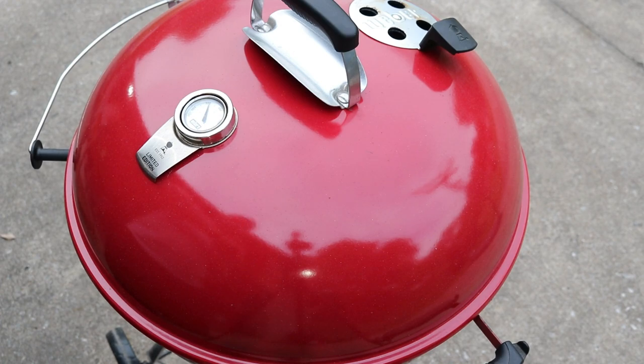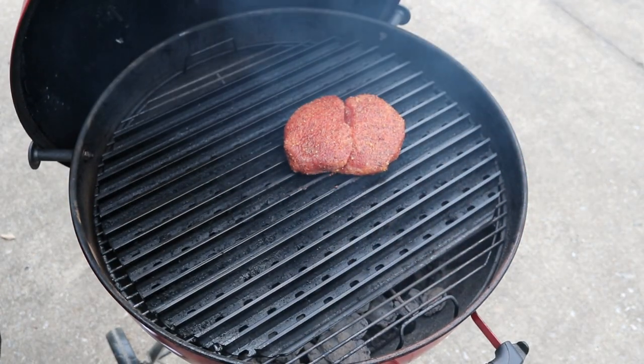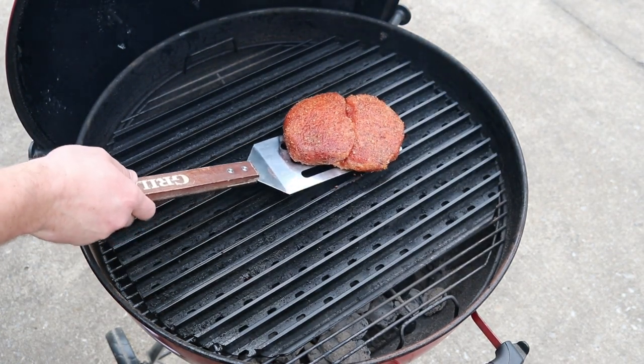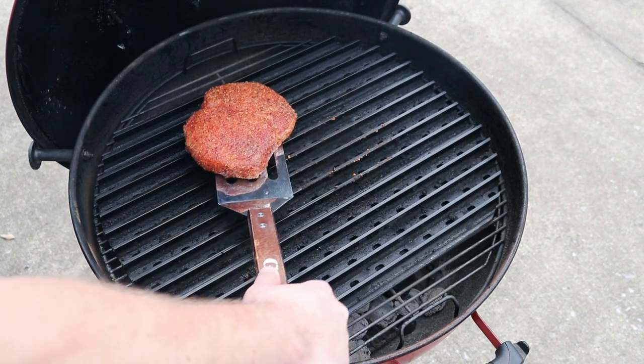It's been two minutes and 15 seconds, so we're going to get a good turn on this. All I'm doing is turning this 45 degrees and moving it to a different spot on the grate.